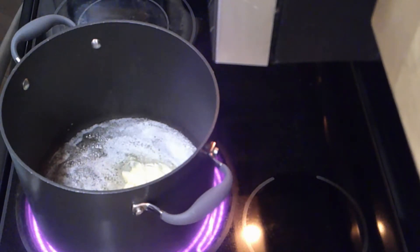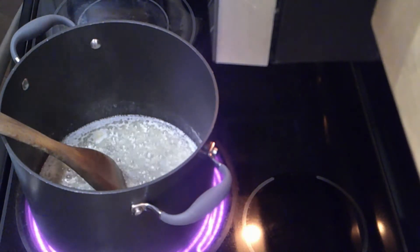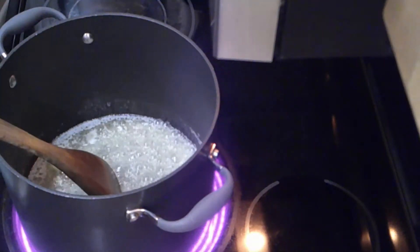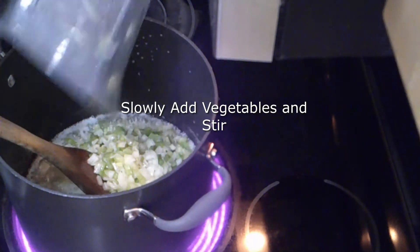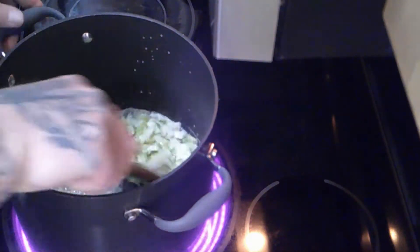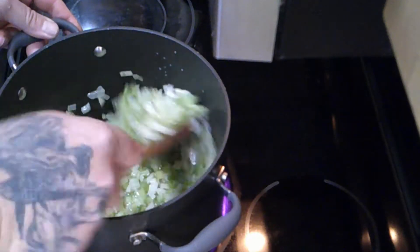Once this pan gets hot, we'll get rolling. Now that we have the pan hot and the butter is melted, we're going to go ahead and add the vegetables. What we have is celery and onions — two cups of celery and one cup of onions. I will post the ingredients during the video.